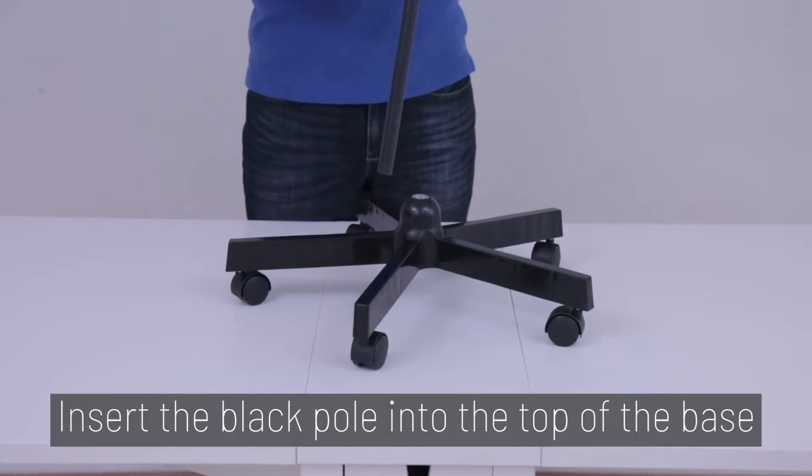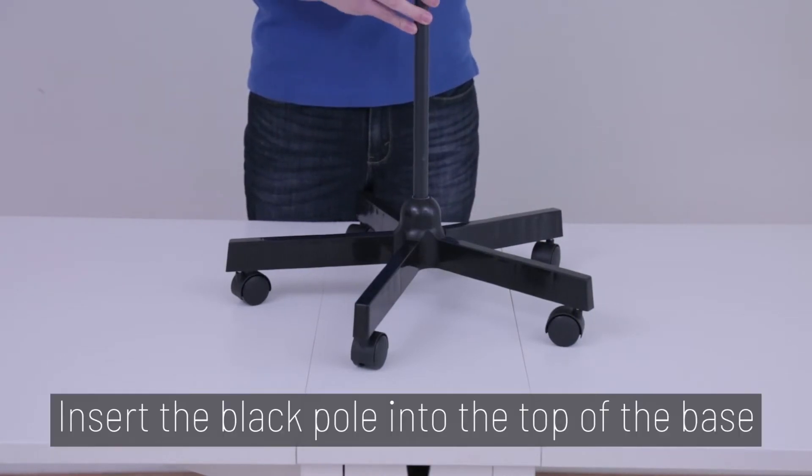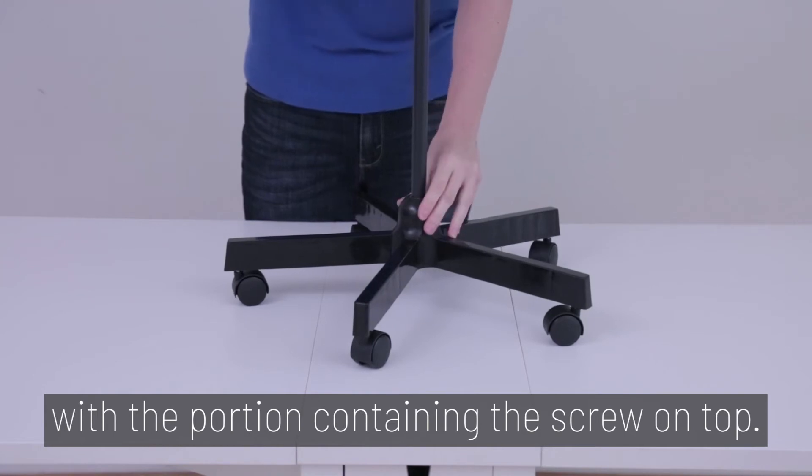Step 2. Insert the black pole into the top of the base, with the portion containing the black screw on top.